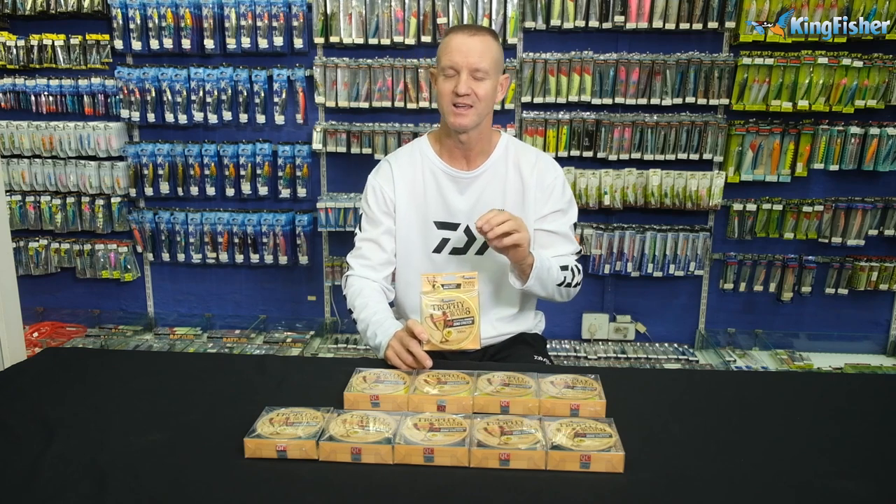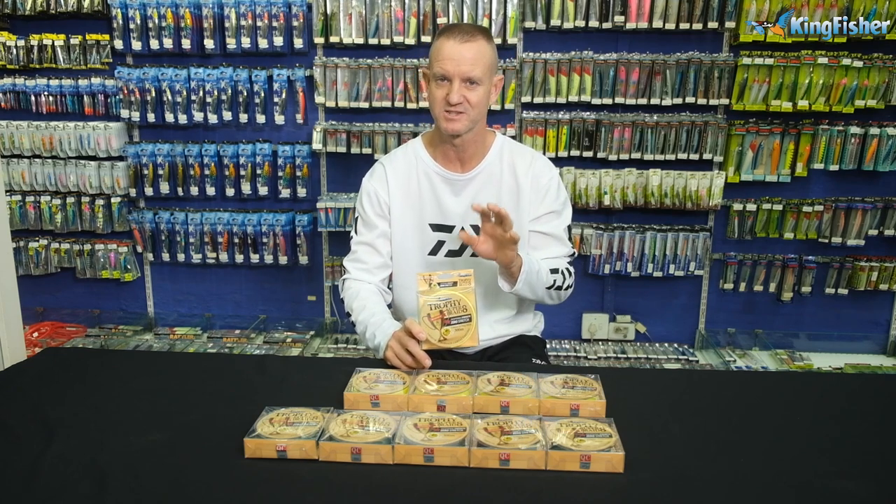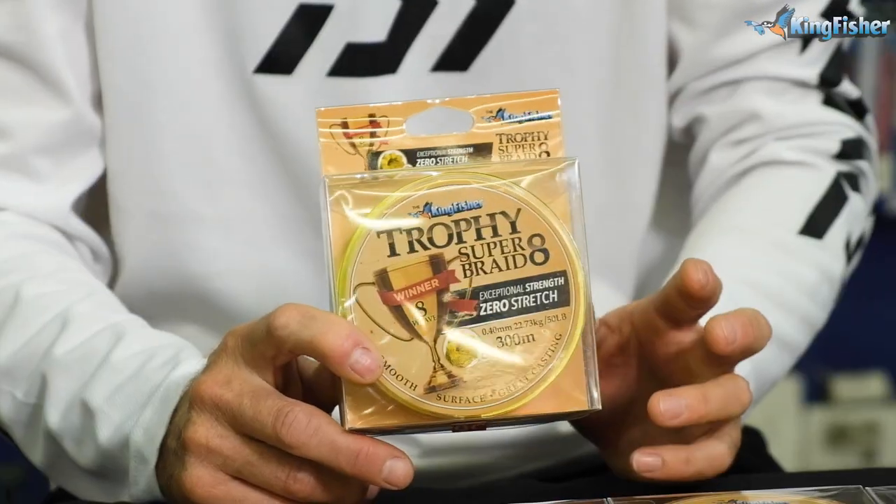The price as well is phenomenal. You'll be surprised how cheap this braid actually is.